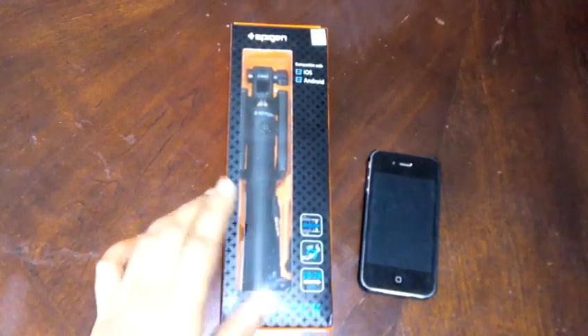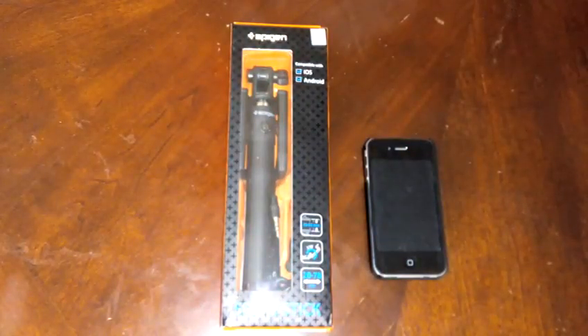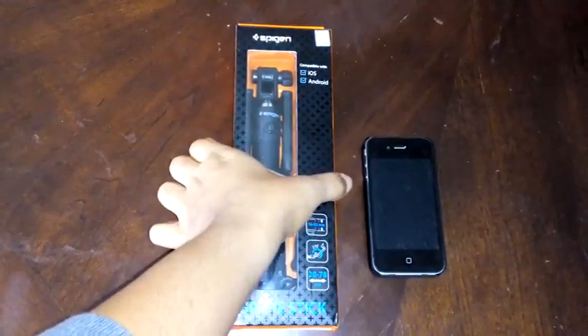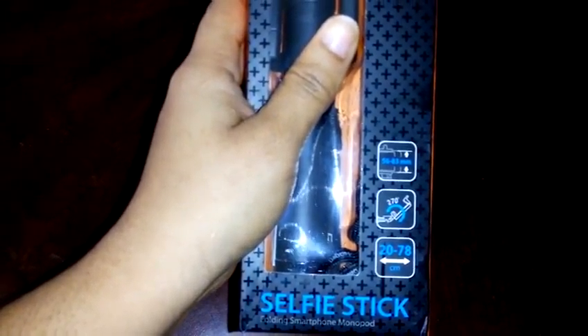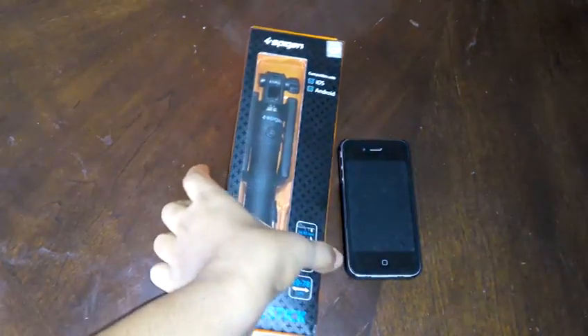Hello and welcome to the review video for the Spigen selfie stick. On this product page you can see there are two types of selfie sticks. This is the wired selfie stick we're reviewing today. It's compatible with iOS and Android, and here it shows the range of phone sizes the clamp can hold — from standard sizes up to iPhone 6 and iPhone 6 Plus size.